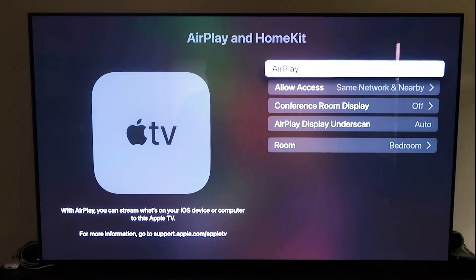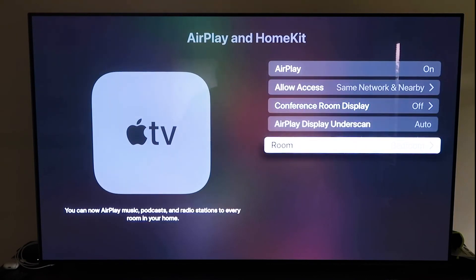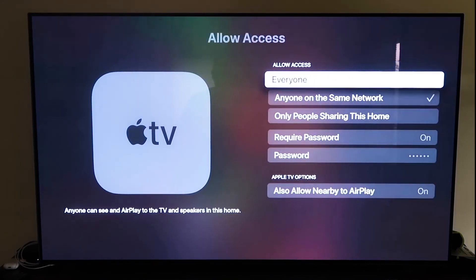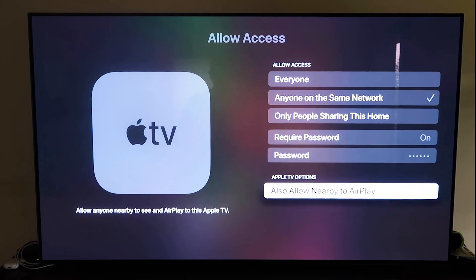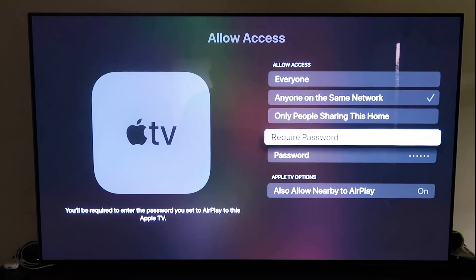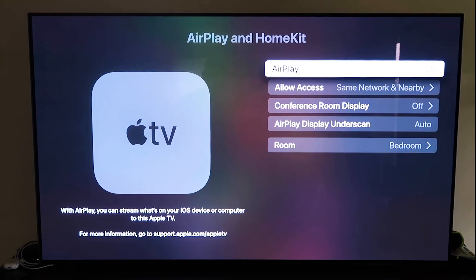Make sure your AirPlay setting is on. You can name your Apple TV 4K to whatever room it's in. Under Allow Access, you have several options: Everyone, Anyone on the Same Network, Only People Sharing This Home, or Require a Password. There's also an Allow Nearby AirPlay option. Choose whichever fits your preference, then go back and confirm that AirPlay is on.